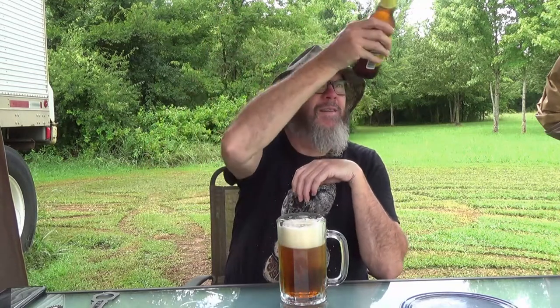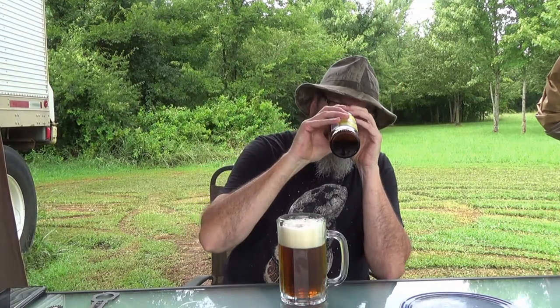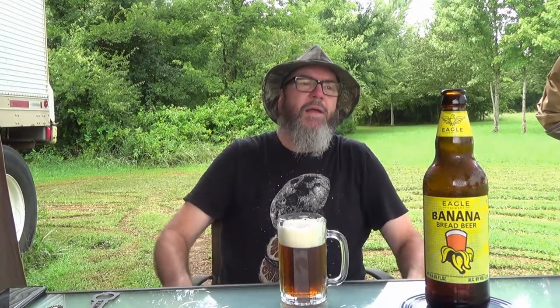Don't know if I've got any sediment down the bottom of that thing or not — doesn't look like it. No, there ain't nothing down there. Got a little bit left in the bottle. So, this banana bread beer out of the United Kingdom is for all American workers. That is just a beautiful beer.